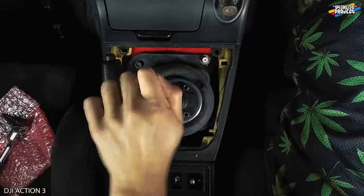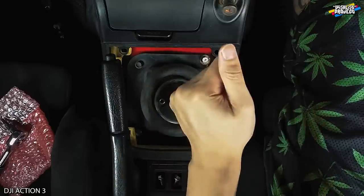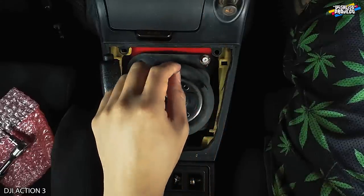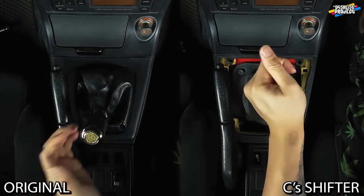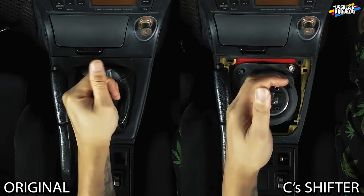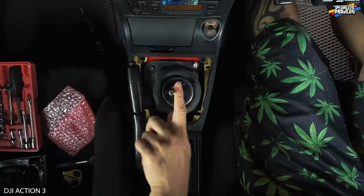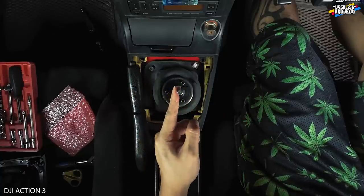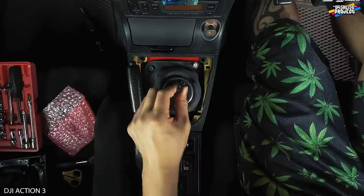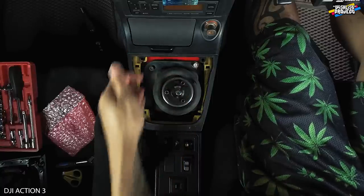Let's test it out. It feels way more shorter. It does a little bit left movement, like this. Very soft. The right is quite stiff. Not sure, is it better or not?